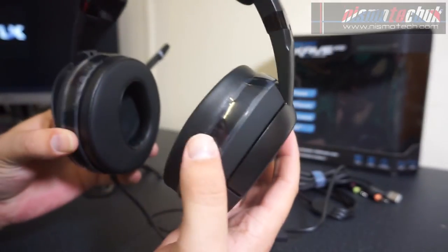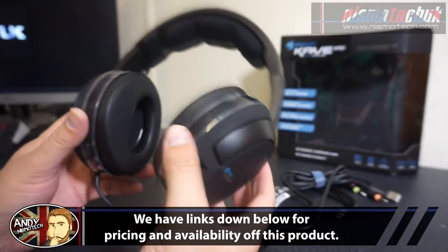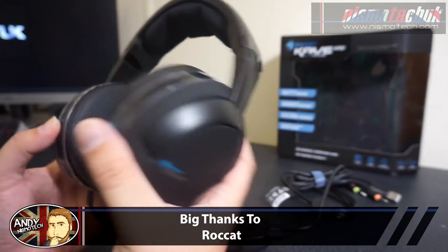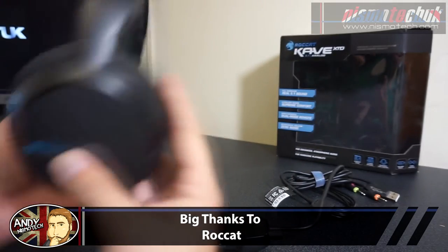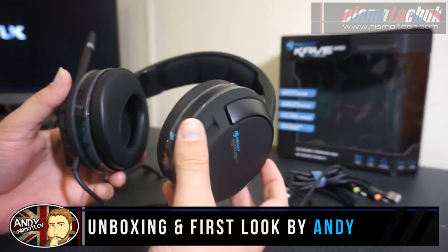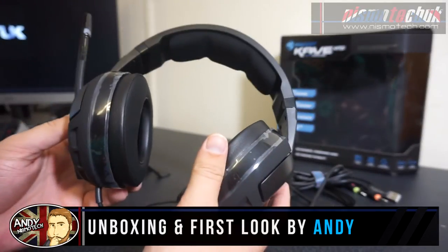So for now this is the unboxing and first look of the Roccat Cave XTD 5.1 Analog. We're going to be doing a full review for you guys, which should be available in the next couple of weeks. We hope you like the video and look forward to seeing you in our next one.